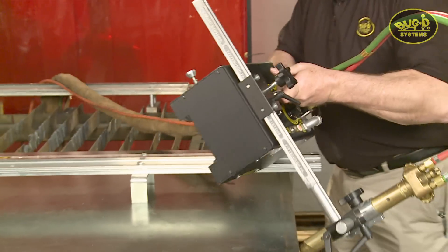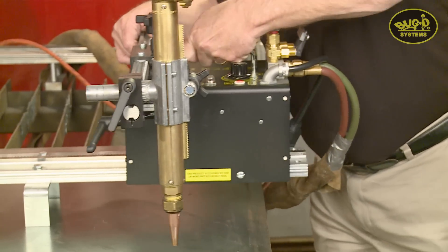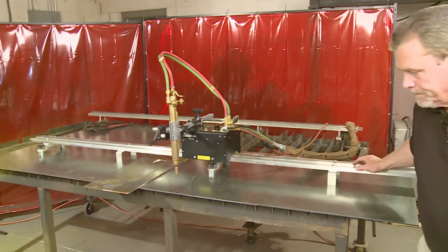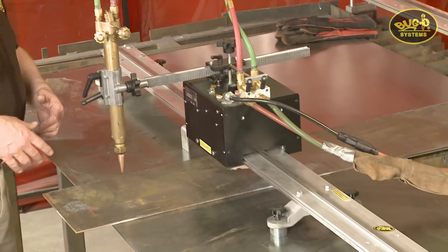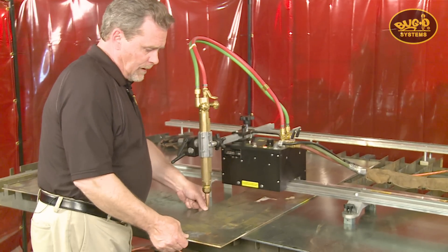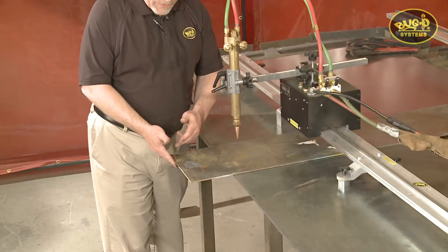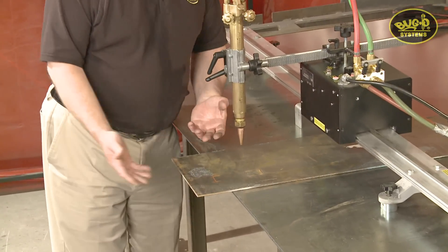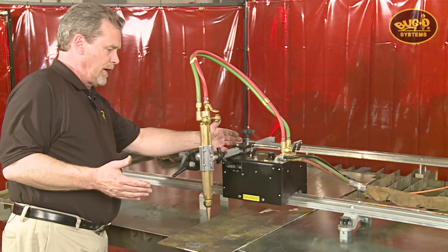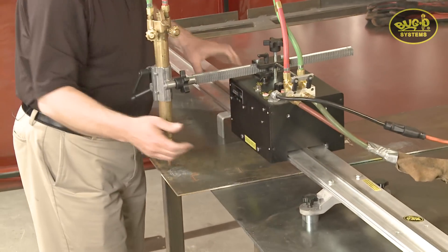To install it on the rail, simply visually align the wheels, make sure the clutch is out so the pinion does not hit the rack, and slide it onto the rail from one end. For the demonstration, there's a foot-wide piece of regular carbon steel to make a few trim cuts on. I'm going to line the torch up to the front edge and make about a two inch wide cut, bringing the whole machine over until I'm in the ballpark.